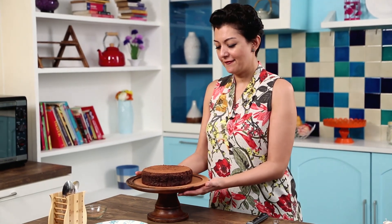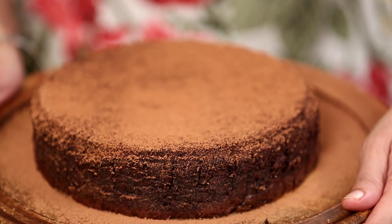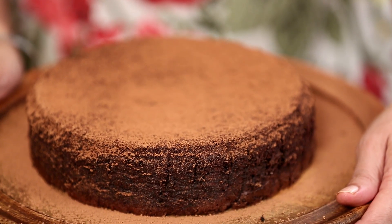There you have it — my flourless chocolate cake. It would be really tasty with some double whipped cream or even some nice vanilla ice cream. I look forward to seeing you again on the next episode of Curries and Stories. But right now I'm going to cut this, have a slice and enjoy. See you next week!